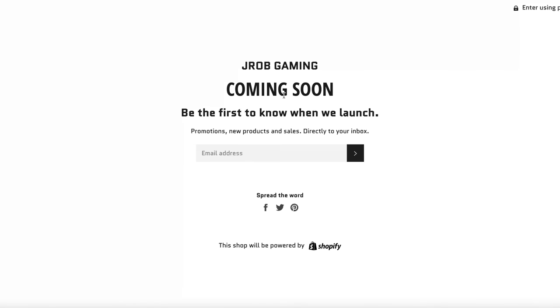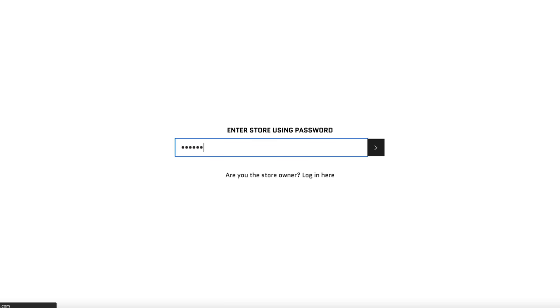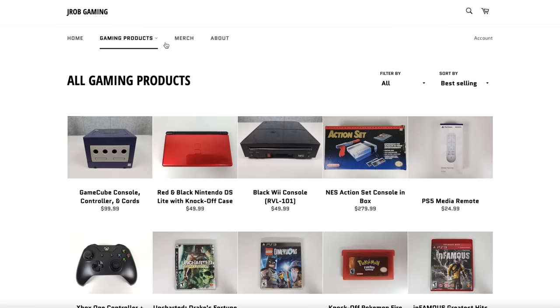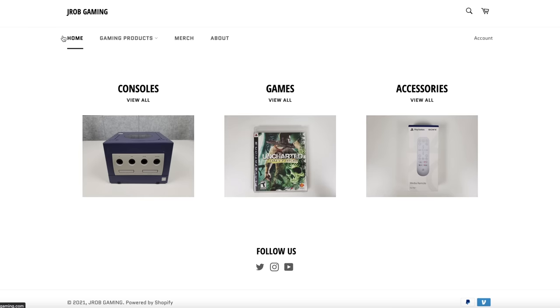I also want to show you guys my website that's coming out soon — it's jrobgaming.com. If you put in your email address, you'll know when I launch the website. It's not launched right now, but by the time you're watching this video, it might be launched. Basically the idea is I'm going to be reselling some of my consoles and games on this website directly to you guys. Right now I just resell stuff on eBay, but a lot of you guys were interested in me having my own website. You've got lots of consoles, games, and I'm going to have some merch eventually. Make sure to put your email on the website if you want to be notified when it launches.